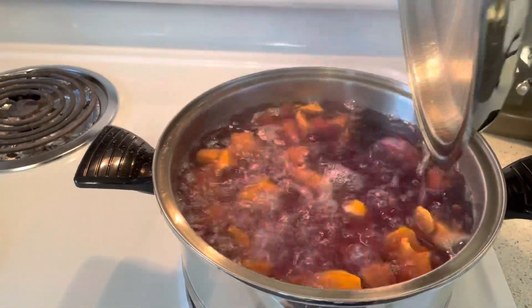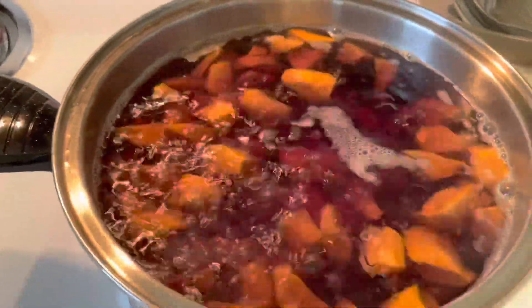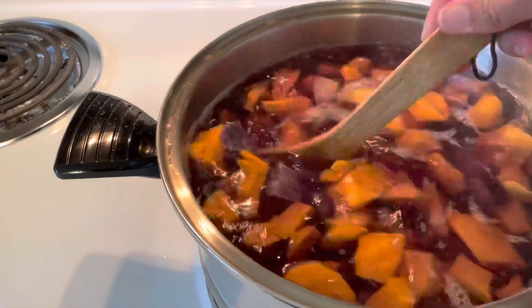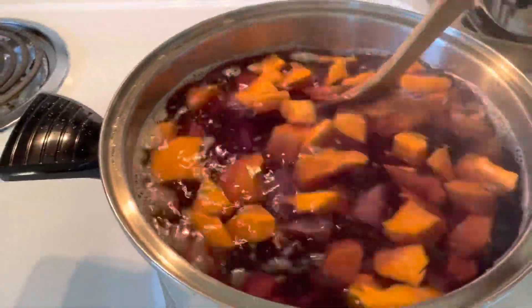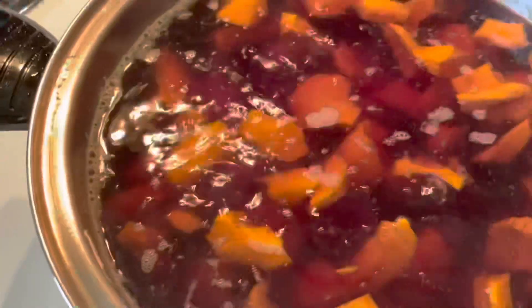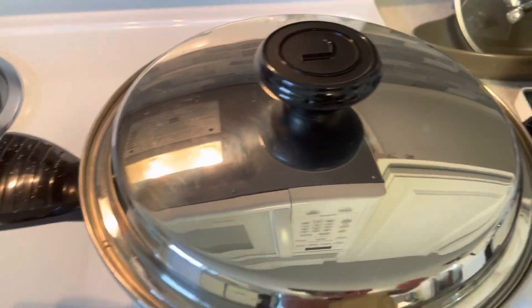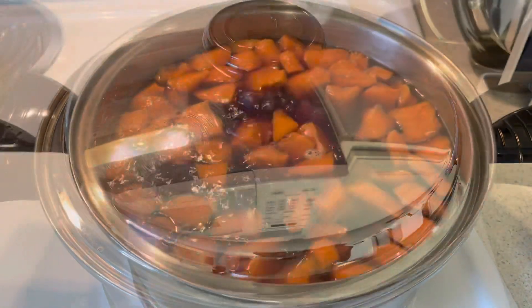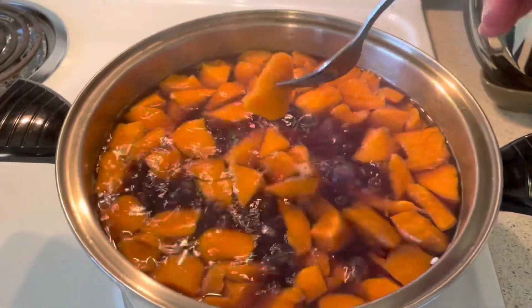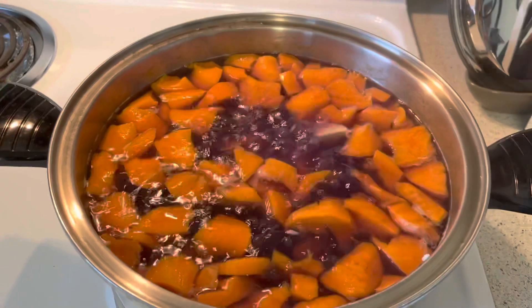Now that it is boiling, add the sweet rice. Wait until everything is cooked, and just adjust the temperature to medium-high heat.